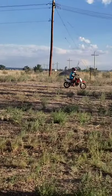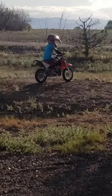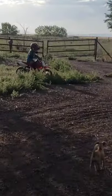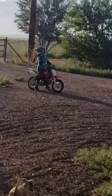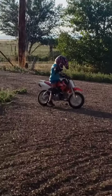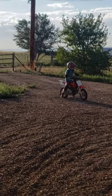First time riding with no training wheels today. Morgan, Colorado, way to go! Now up one. Good job.